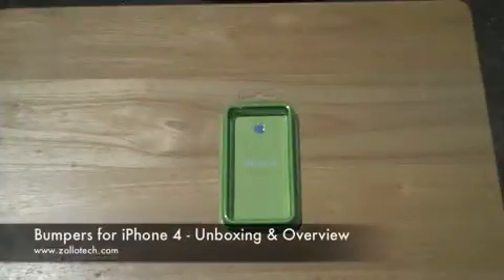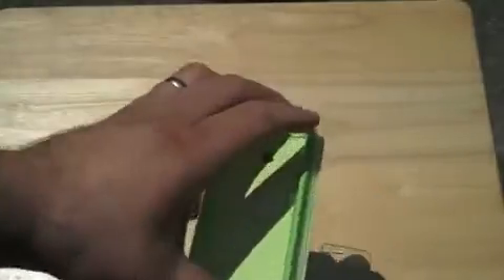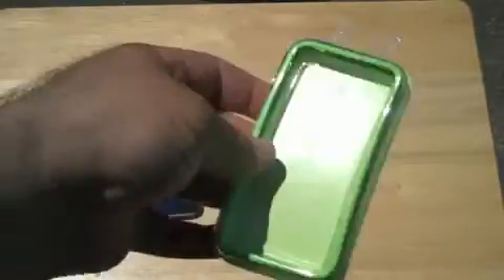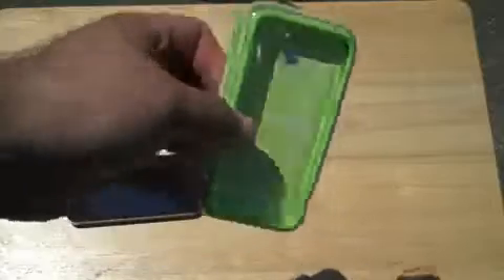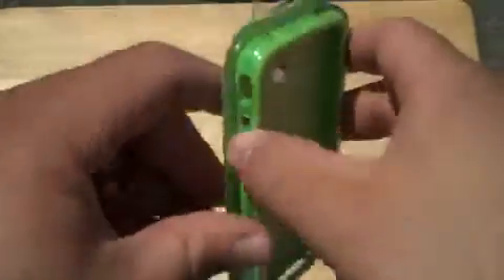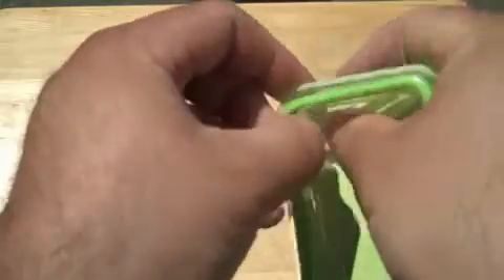Hi, this is Aaron with Zollotech. Today we're going to take a look at one of the new bumpers — I have an iPhone 4, it's my wife's iPhone. One of the new colors came in, so here's green. It actually just says 'green,' it's not lime green even though that's the color. Since it's nice outside, I figured I'd film out here today.